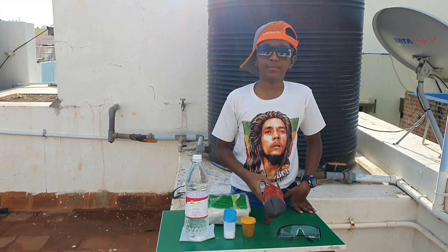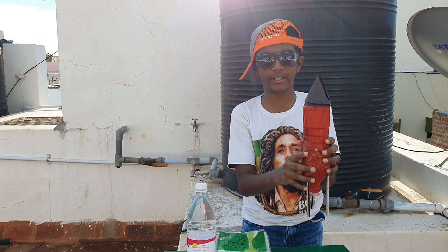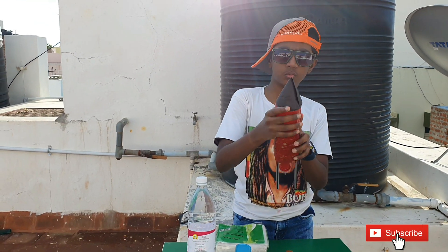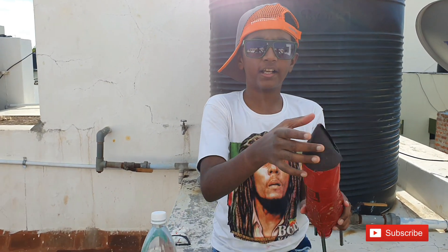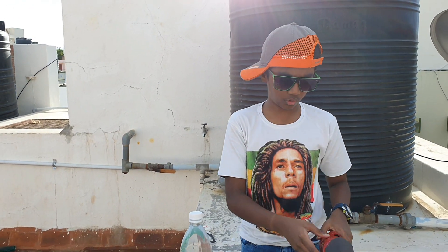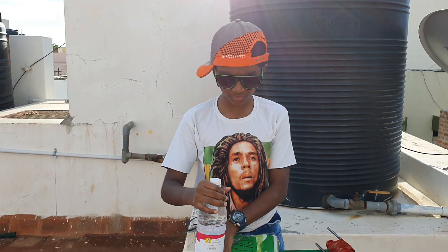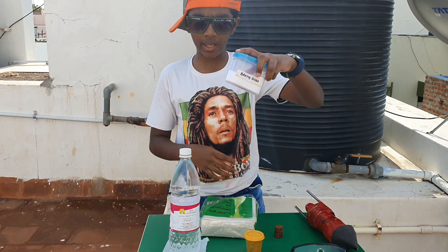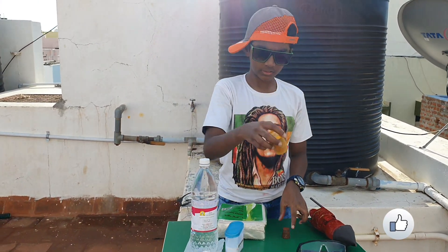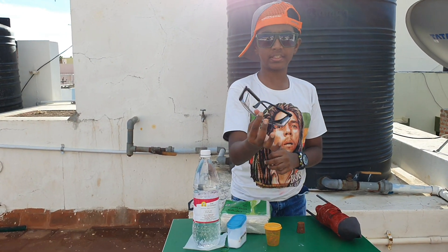For the first material you need a bottle with three pencils taped to it for a rocket stand. I have decorated this water bottle with red paint and some card chart cut into a rocket. Then the next materials you need are vinegar, baking soda, some rubber bands, a cork, and safety glasses — it's a must.